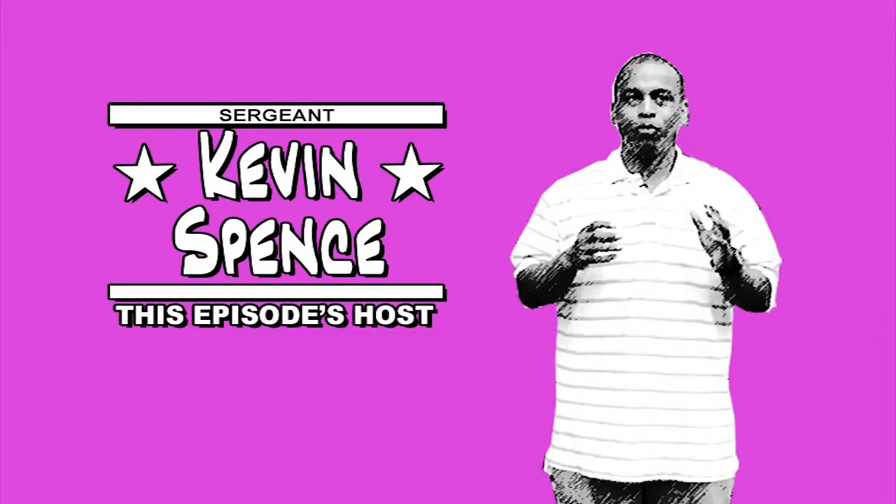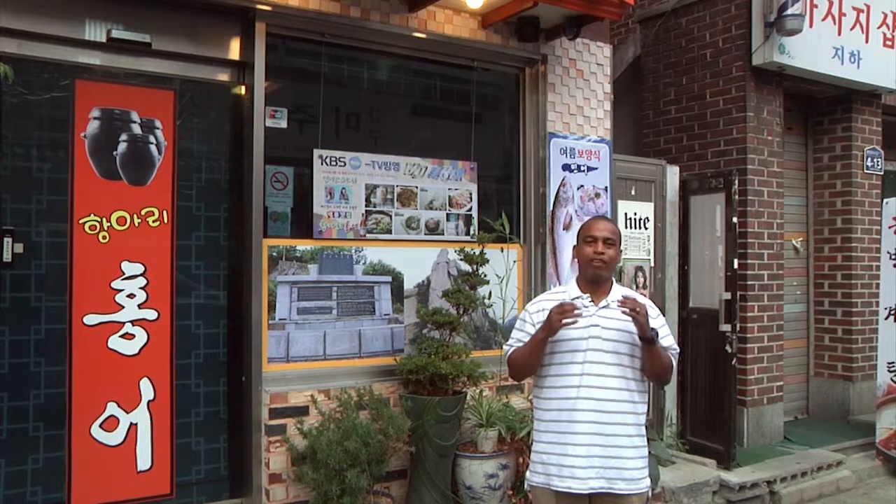Jalmo katsumida. So we made it to the restaurant and we're about to try one of Korea's delicacies, which you might call comfort food. It's fermented skate. Mukjah.